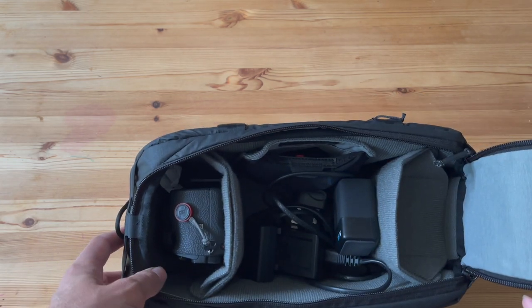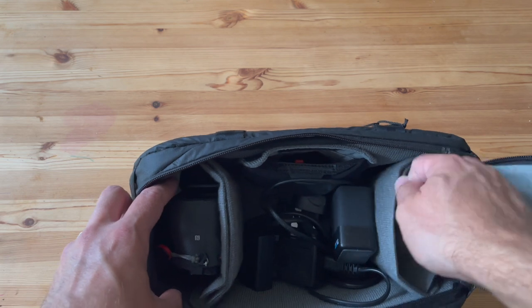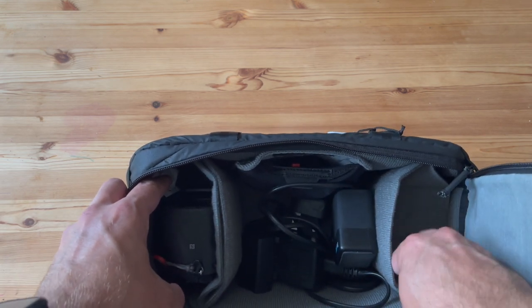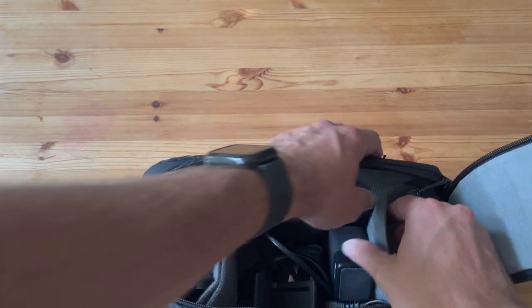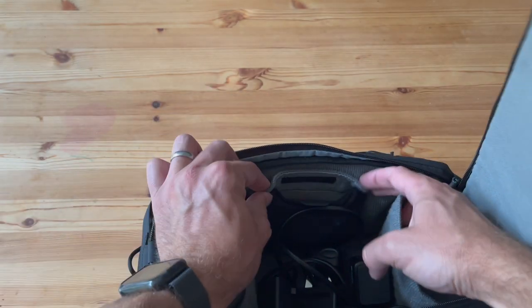You've also got room for a prime lens or a longer lens, or if you've got a prime lens you could probably put another lens on top of it. There are just so many different ways of configuring it, and as you can see it's quite light and airy inside.